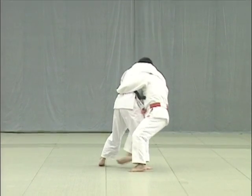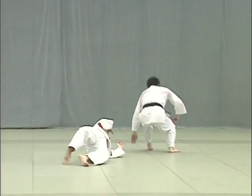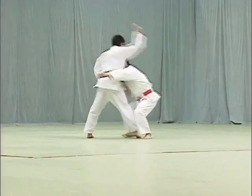Taking advantage of Uke's position, Tori breaks Uke's balance to the direct front, slides his right foot between Uke's legs, and throws Uke over his left shoulder.